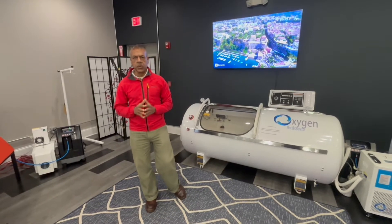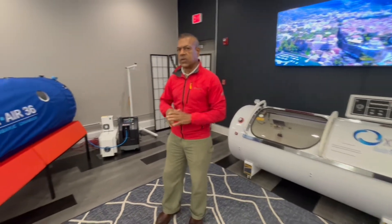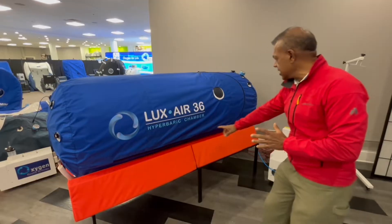Greetings folks. In this video I will show you the options of J-Type door chambers. The first J-Type is a 36-inch luxe model, but let's not focus on the model — let's just focus on the J-Type door.